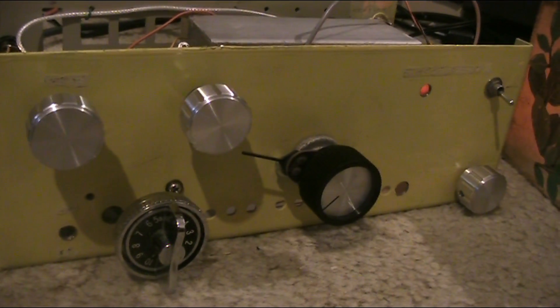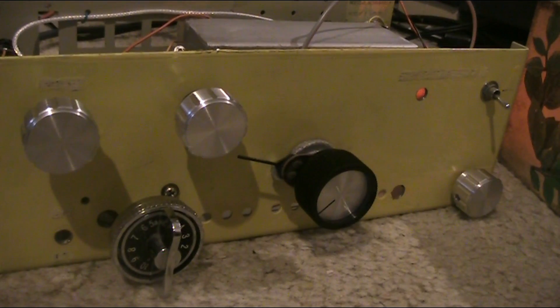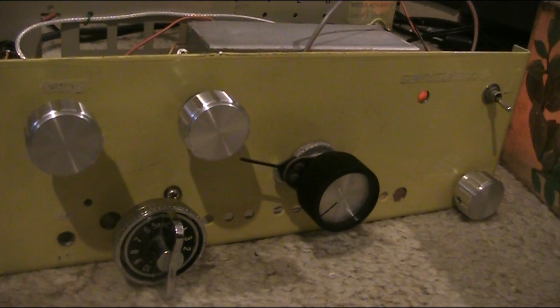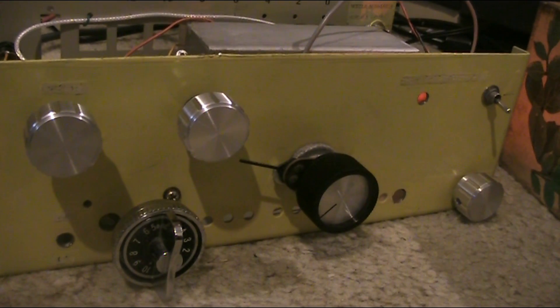Another video on the TVtuner Super Regenerative Receiver. Still unfinished, but working. As you can see, it's now in a box.